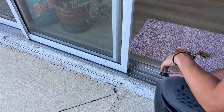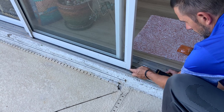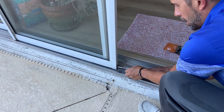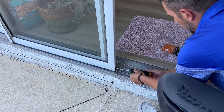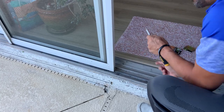The first thing we're going to do is remove this door by pulling off this roller. You want to use a Phillips screwdriver and go counter-clockwise to lower the door and raise the roller up. We'll do the other side as well.